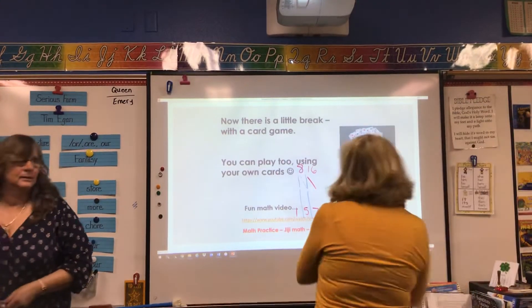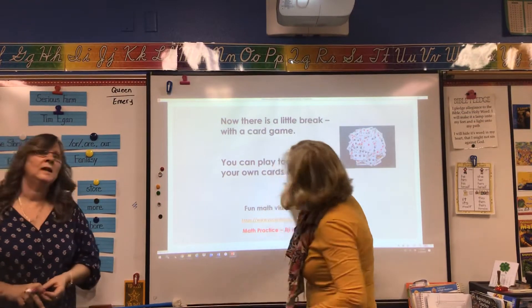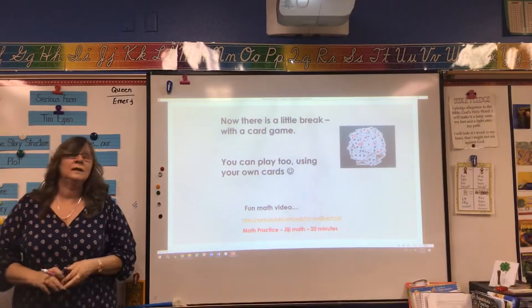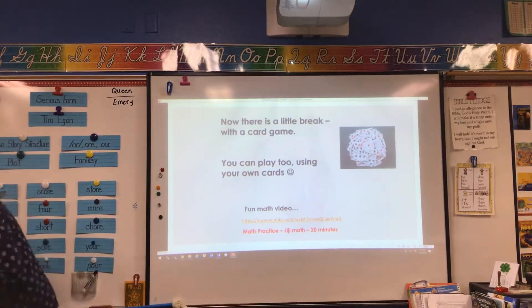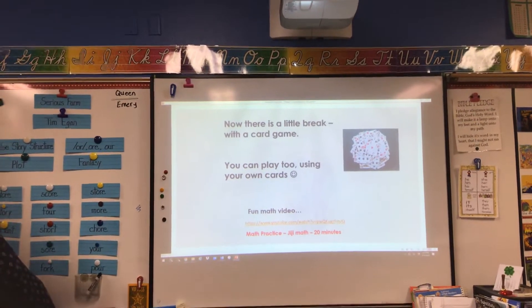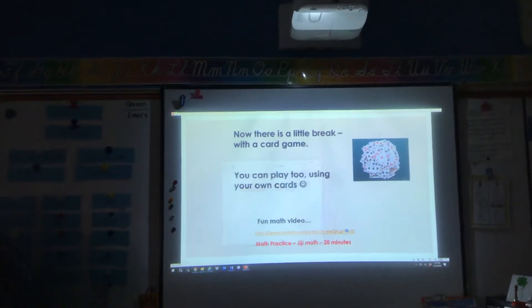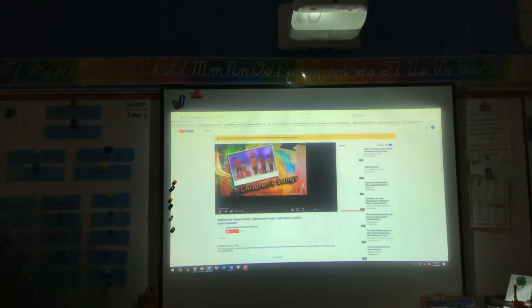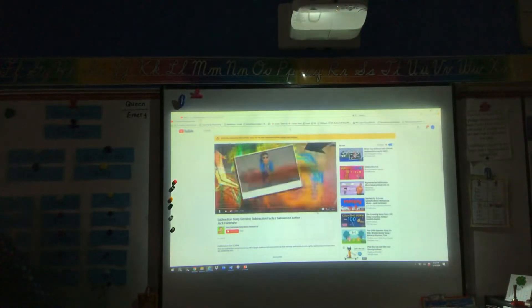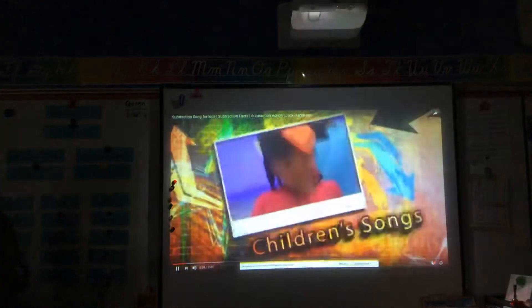Let me clean the board here for you — make sure you can write on it some more. So we have a video for you real quick, and then we're going to take a little bit of a break with a card game. Sing and move along — children's songs. Take your brain and body strong.